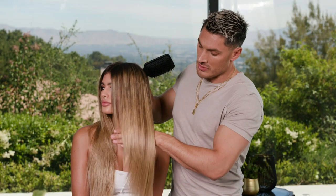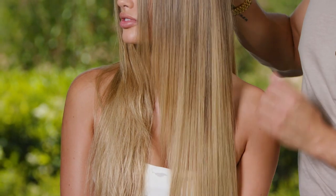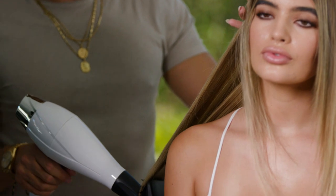As you can see, the first side is done. You get a really nice smooth finish. Remember, that's because we have the ion generator in there which is smoothing the hair out, and with that professional motor giving it a real high performance — even on long hair like this, it's drying the hair in really good time.